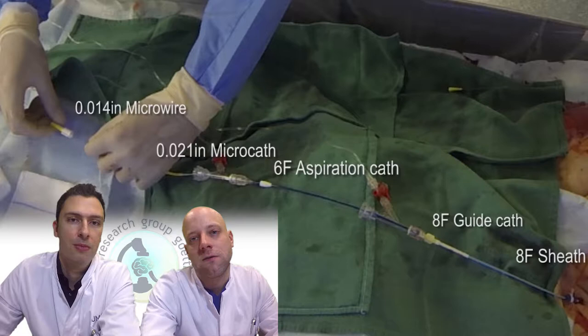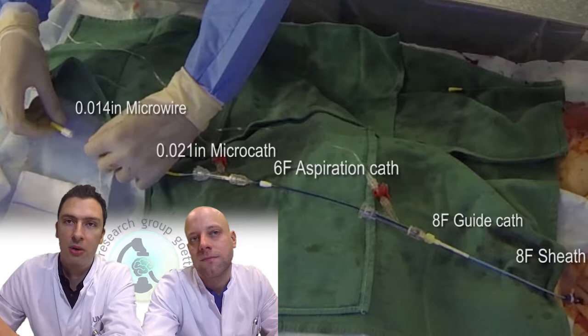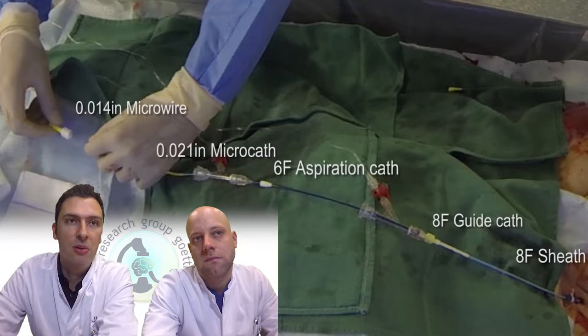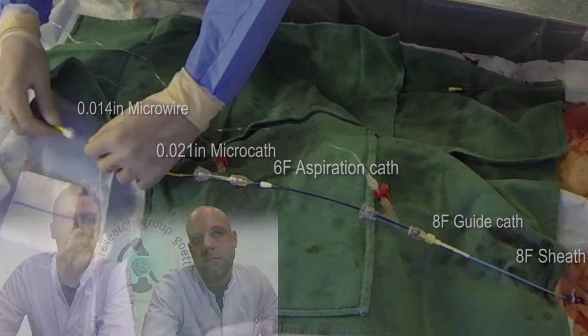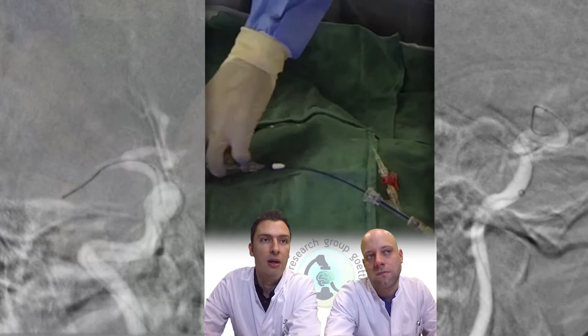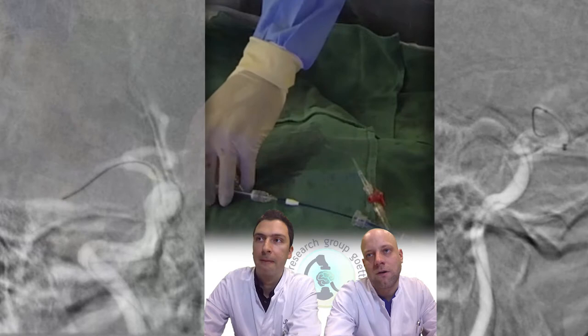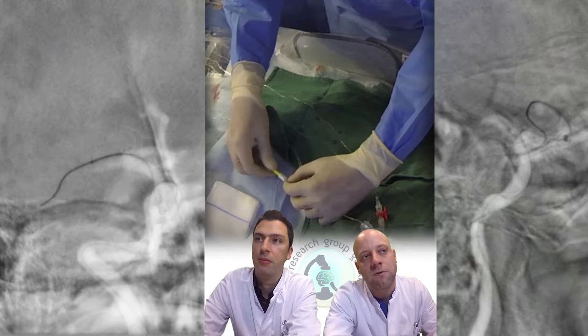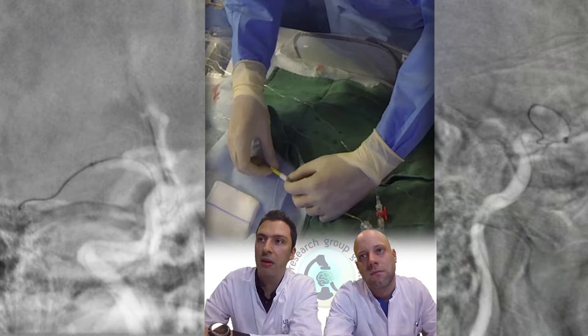If you want to go to distal M2, it's a better idea to take the 5 French SOFIA as an aspiration catheter. We start the intervention with all catheters and also a micro catheter. The first step of our technique is to pass the thrombus — the occlusion site — with a micro catheter. You can already see the intermediate catheter being pushed up to the level of the distal carotid for a more stable position, and also the micro catheter in the M1 occlusion to stabilize the wire.